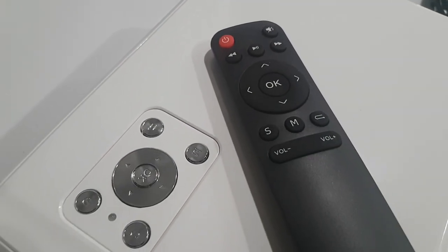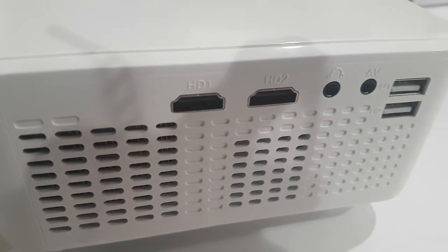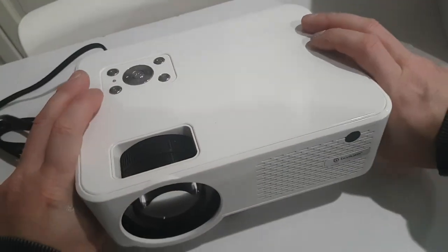The native resolution of this projector is 720p, which it does support upsampling to 1080p. This particular projector also allows you to stream with Wi-Fi, so you connect directly to the projector.